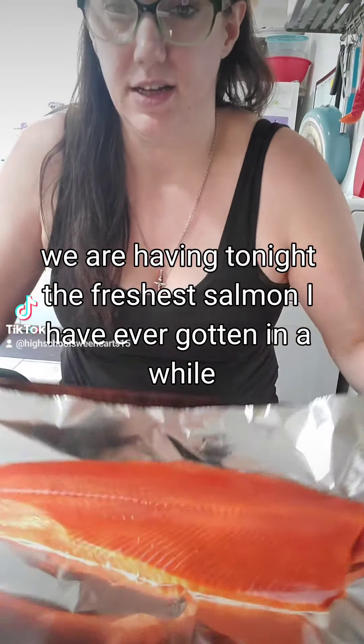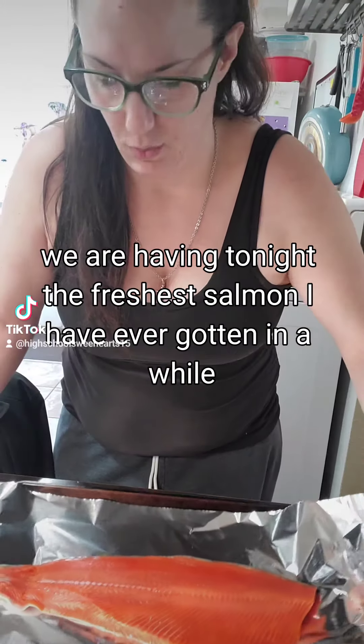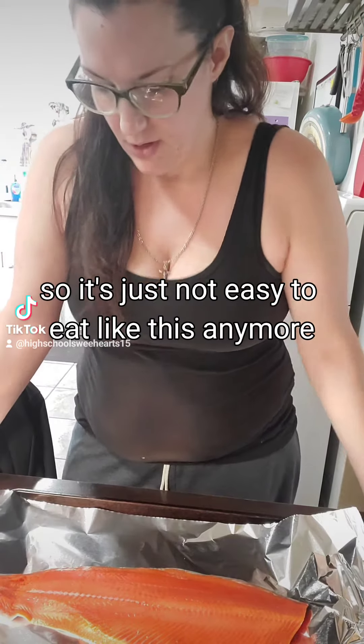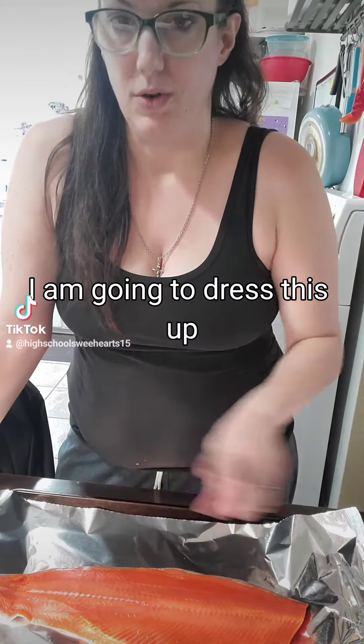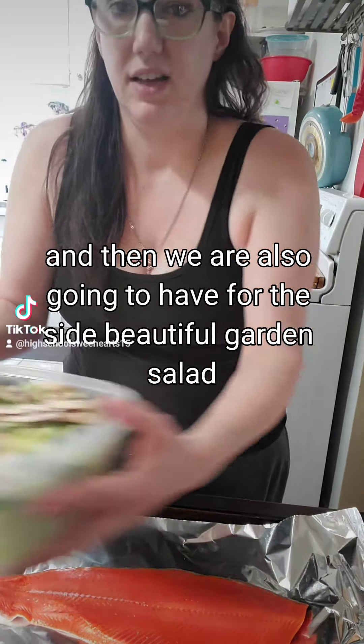We are having tonight the freshest salmon I have gotten in a while. Prices have gone up so it's just not easy to eat like this anymore. I'm going to dress this up, and then we are also going to have for the side...